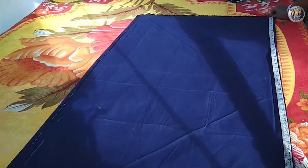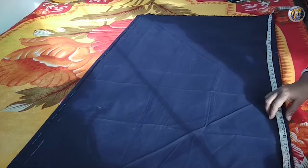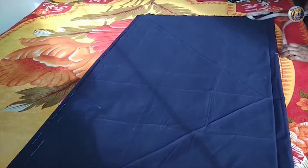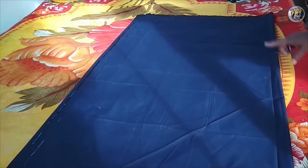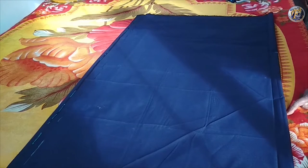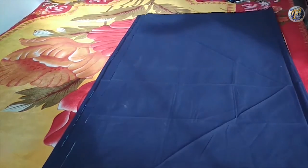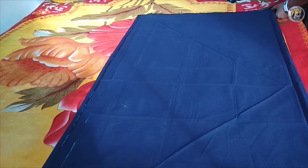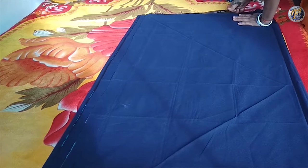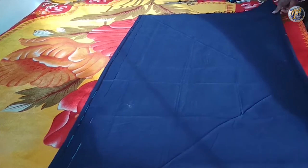We will use the entire length of the fabric, which is 45 inches. We have to make a skirt for a 30 inch waist — it has an extra 15 inches. Here we have the fabric in double fold and the length of the ring is 26 inches. Now I am cutting the waist fabric.